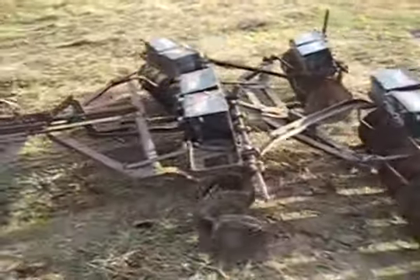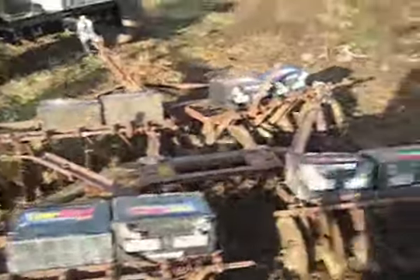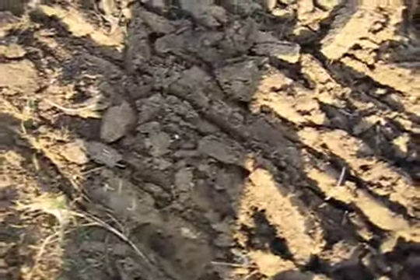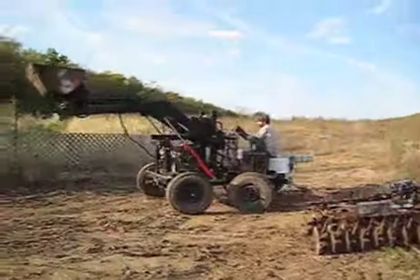Here we have a disker — an older disker. It's got a few missing pieces here and there, but the main thing is you can see we weighed it down with batteries. What we're trying to do is crush up this clay, and as you can see the clay is not getting crushed very small, but it is doing something. Martin is rolling over it a few times to see what else we can get out of it.